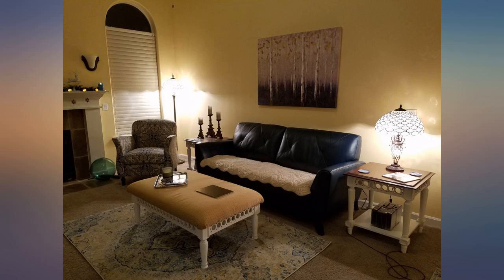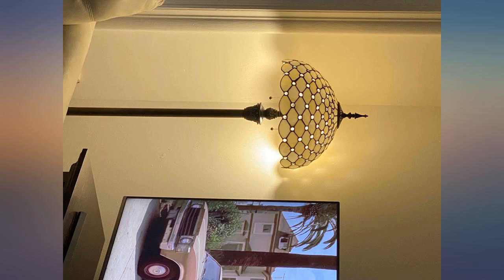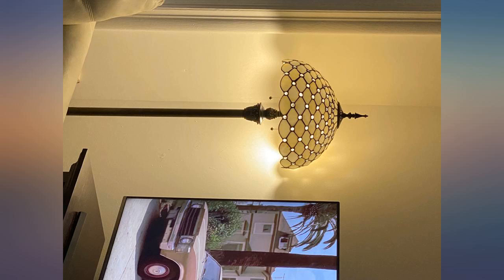This lamp is gorgeous, sturdy craftsmanship and very well made, especially happy with the details on the shade. I bought the gold, and it gives off a beautiful warm glow, looks very nice with matching table light. Love the crystals.